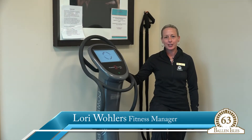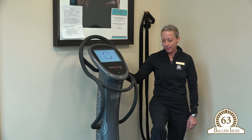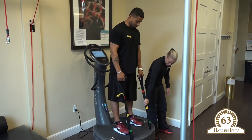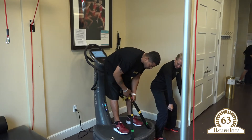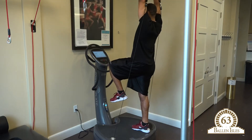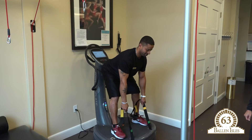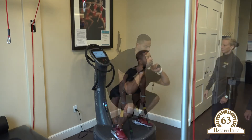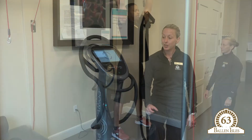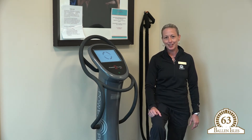Hi there Ballin Isles, this is Lori from the fitness center. I'm doing an introduction for the PowerPlate Pro 7 we have here. The PowerPlate is a vibration platform designed to stimulate a rapid response system which helps us stay balanced. We're affected by ground force and gravity, and our bodies have to mitigate a lot of force. The vibration and exercises you can do on the PowerPlate increase circulation, spinal stability, proprioception, and your ability to balance. Come on down to the fitness center and check it out — we'll be happy to give you a free demonstration. Thanks and have a great day.